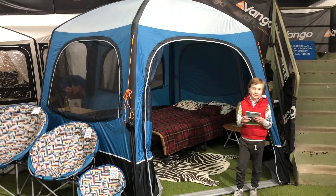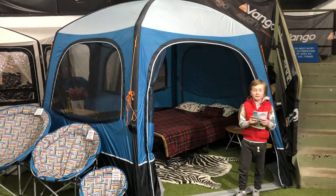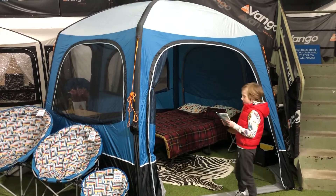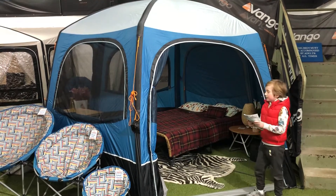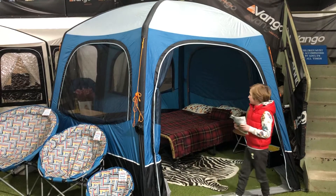Hi guys, my name is Harry. You might have seen some of my other videos of bringing a tent home. Today I'm going to be doing a tent at Charles Camping. So this is the Van Gogh Air Hub. It is €450 and this is an inflatable tent.